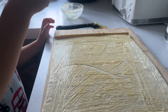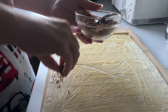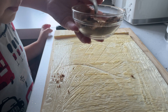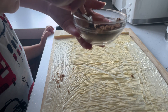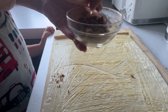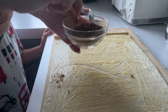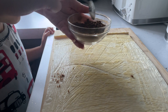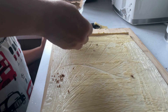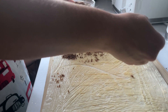Then grab the little bowl of cinnamon and sugar, give that a mix, and sprinkle it all over the puff pastry. This is going to make that lovely tasty filling — these are so good, by the way. Try and sprinkle it as evenly as you can.